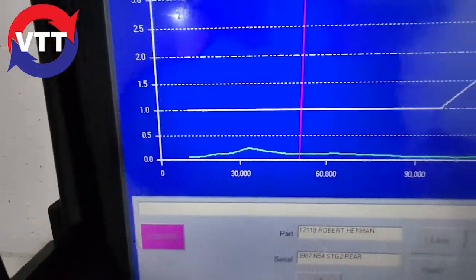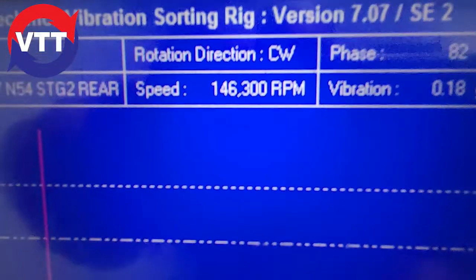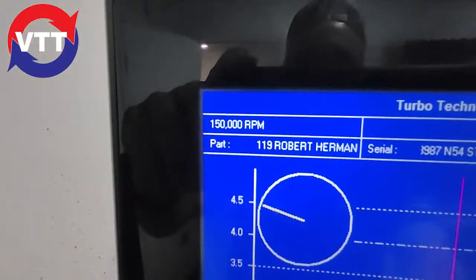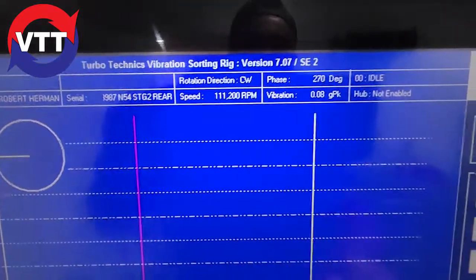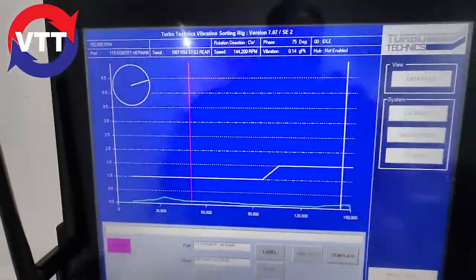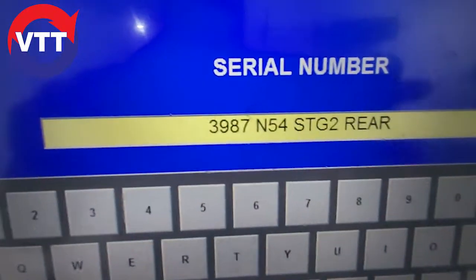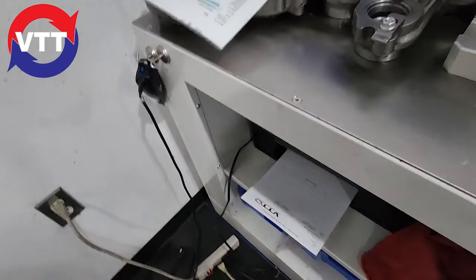Don't get much more perfect than that. At 146,000 RPM — 0.18. At 128,000 RPM down low, we are at 0.24. So under 0.25 the whole way, mostly under 0.1. That's exactly what you're looking for. Now we'll enter the invoice and customer name, enter the turbo, and save it.